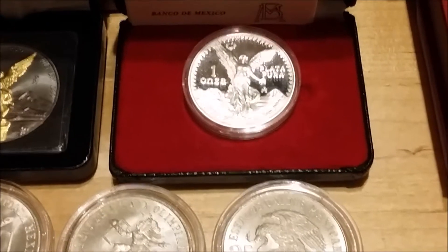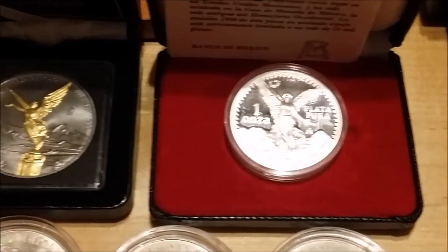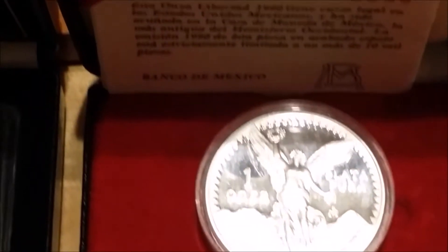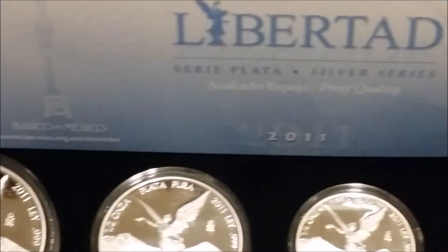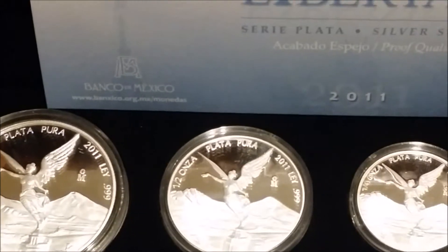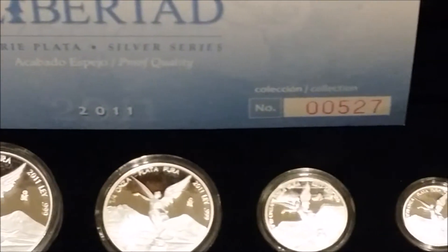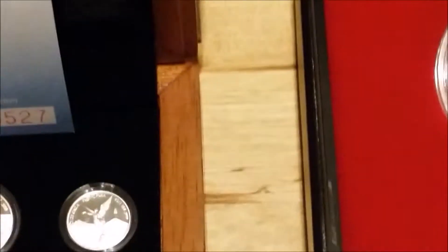We have the 1990 onza and the Libertad proof — one onza proof — and then the 2011 five-coin set: one ounce, half ounce, quarter ounce, tenth, and twentieth of an ounce.